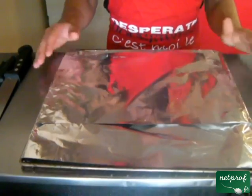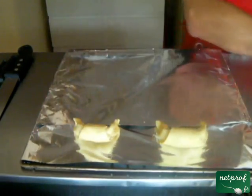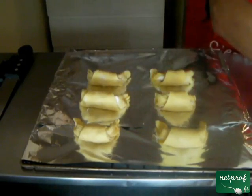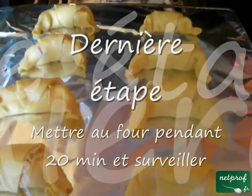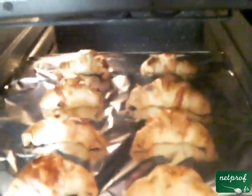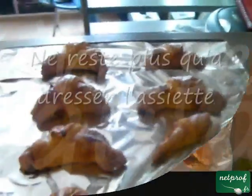Une fois que c'est fait, vous allez prendre une plaque et déposer du papier d'alu dessus, afin de disposer les croissants sur la plaque. Le four préchauffé à 180 degrés, pendant une dizaine de minutes. Le four a été donc préalablement chauffé à 180 degrés, thermostat 6. Vous allez mettre vos croissants à l'intérieur. Les croissants sont prêts, il ne reste plus qu'à les sortir du four.